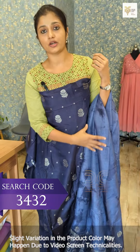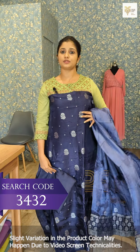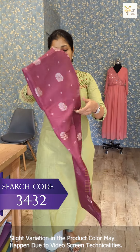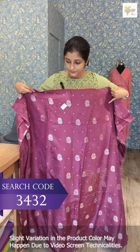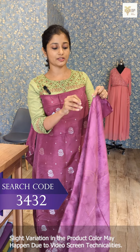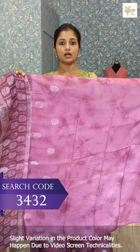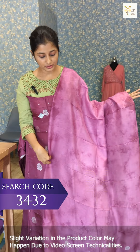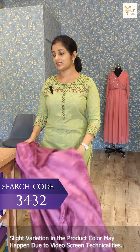This is a border pattern — this is a unique pattern. This is a pure shantoon color. This is the first shade and this is the next shade. This is the same shibori printing design. This is the middle portion, this is the side, this is the border, this is the end portion, and this is the bottom.